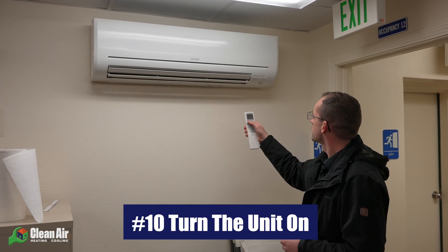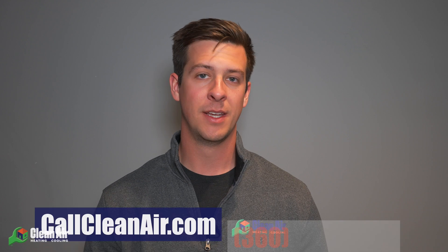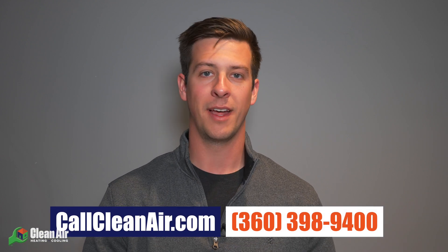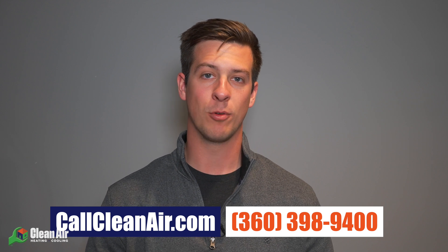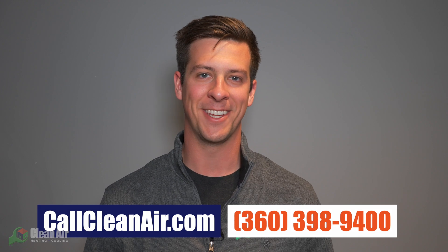In this video we went over the 10 steps to installing your mini split system. We hope this video was helpful. If you want to learn more about mini splits, we'll include a video at the end of this one, and also a testimonial from a recent client who installed a mini split system. If you have any questions, feel free to text us, give us a call at 360-398-9400, or visit our website at callcleanair.com. Thank you.